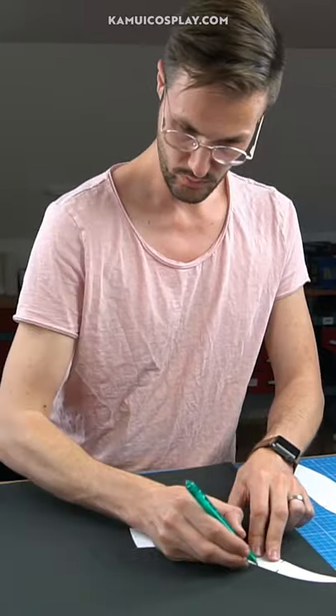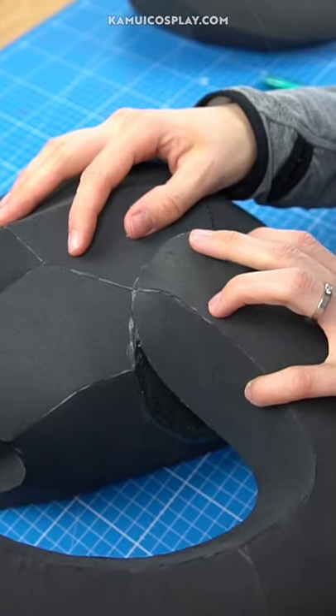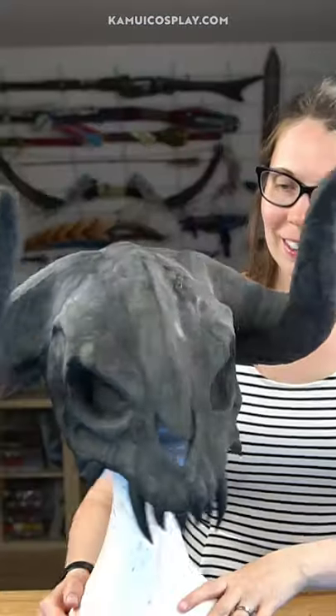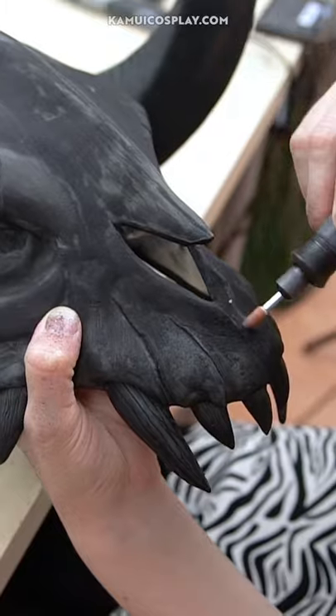Next he made the horns and attached them to the helmet — now the base was done. Then I added some volume by putting on a lot of foam clay, and after I was satisfied I sanded in some texture.